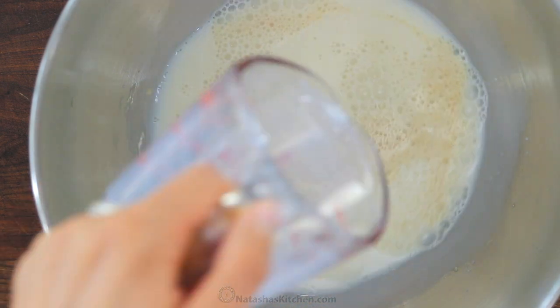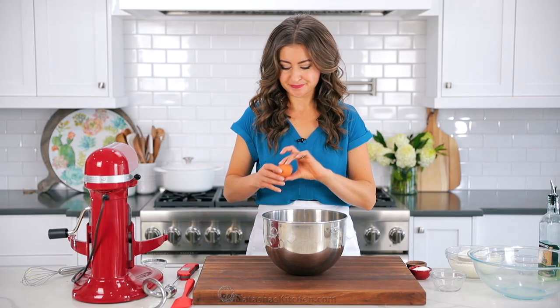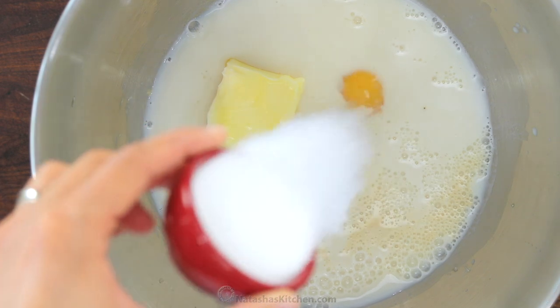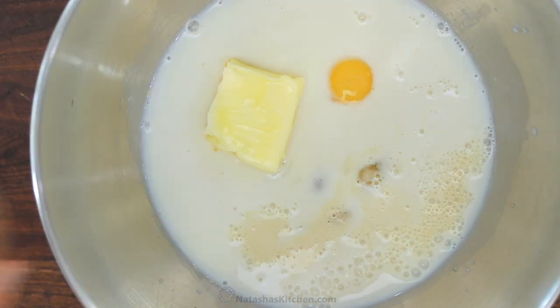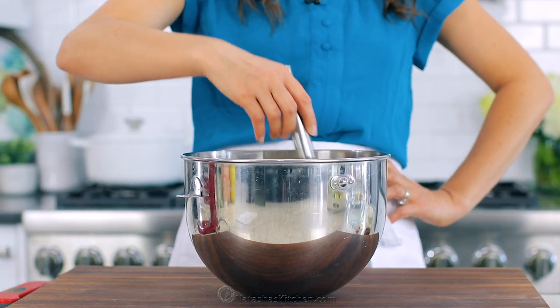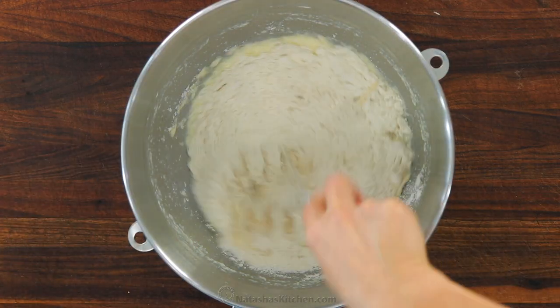Next, add one cup of warm low-fat milk, followed by five tablespoons of very soft or melted butter. Add one large room-temperature egg, also three tablespoons of granulated sugar, and a teaspoon of salt. Whisk that all together until it's well blended. Don't worry if you still see bits of butter in the mixture, they will blend in after you've added the flour.